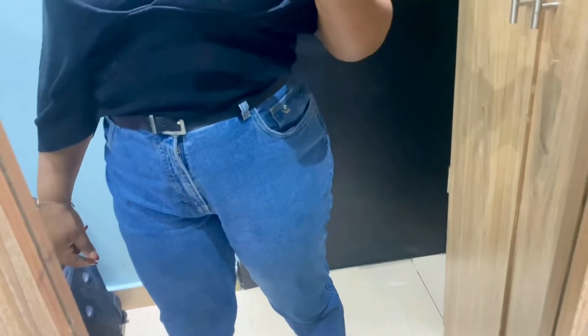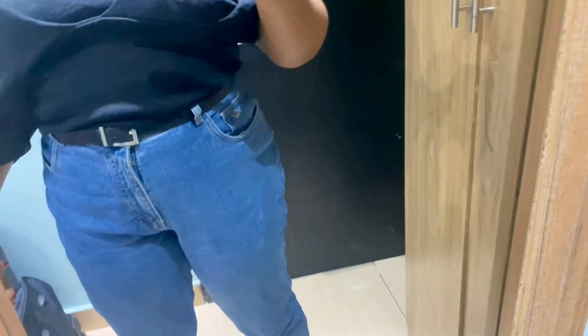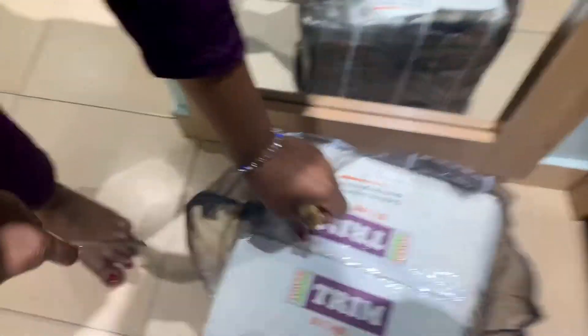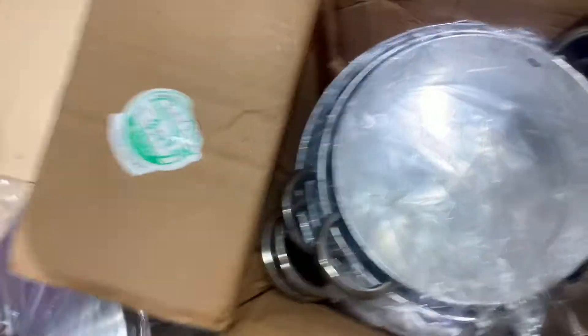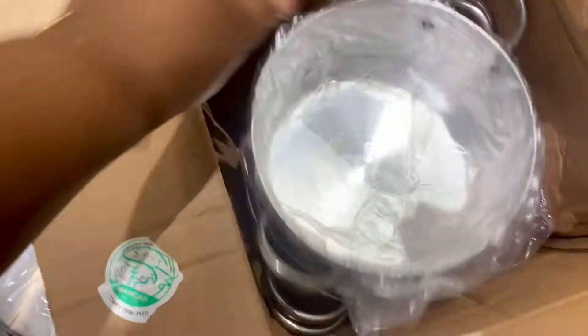Mama, give me something. Yes, I want to show my people what you bought for me. Hey guys, I have new pots! New pots! This is it — thank you.